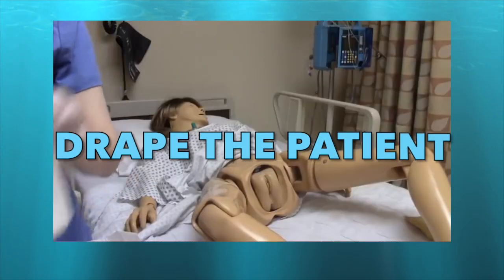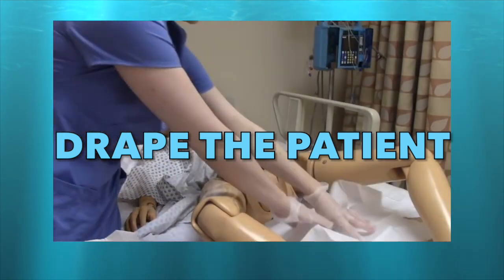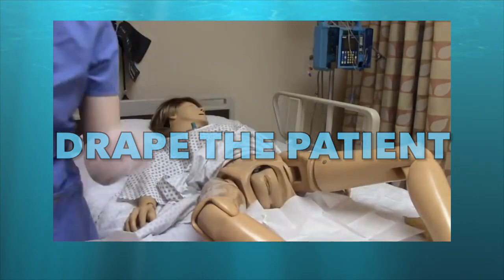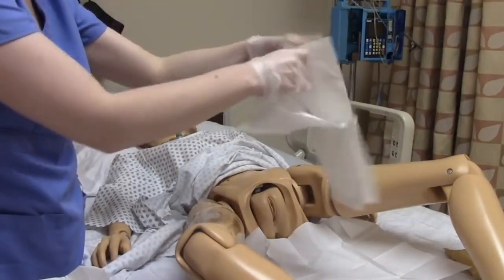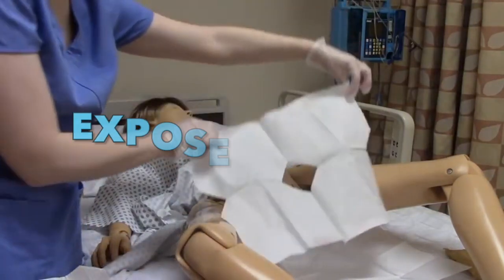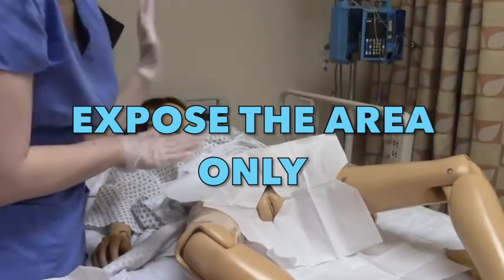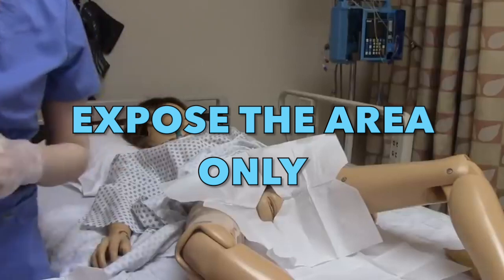We are already prepared for the insertion. Place the plain drape under the patient's buttocks, as we will use it to hold our materials. Then place the fenestrated drape over the patient to cover everything except the area we need — expose only the area required for insertion.